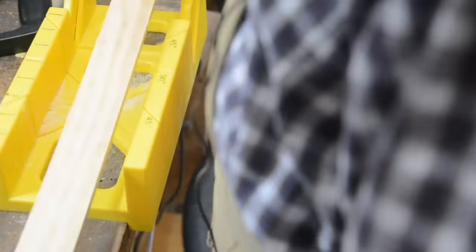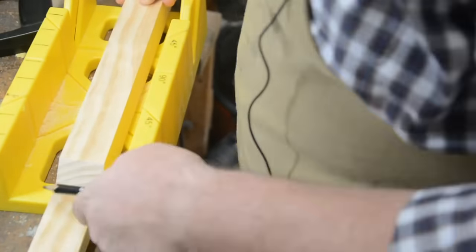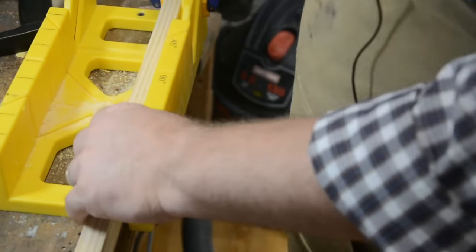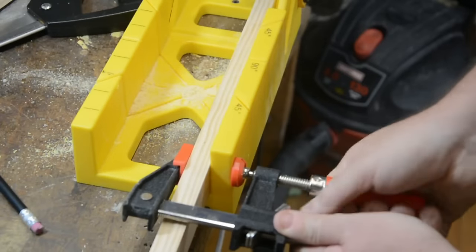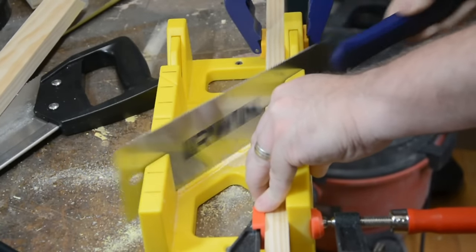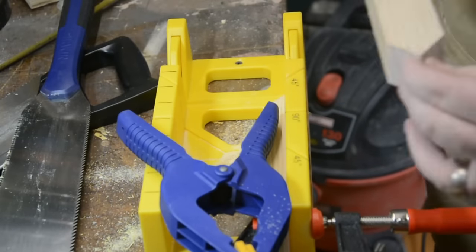We'll use our miter box to cut them by hand. Now if you don't know how to, or don't remember how to use a miter box and a miter saw, there's a wonderful step-by-step explanation of the entire process in another DIY video of mine that shows you how to build a wooden organizer tray. I'll make sure to link that at the end of this video.